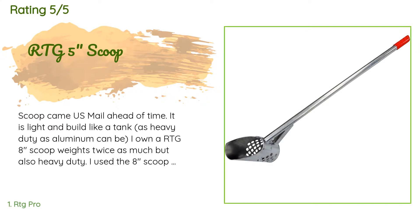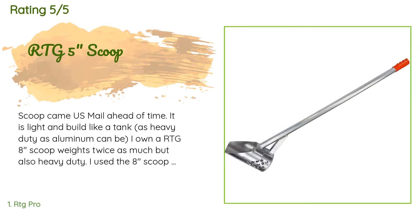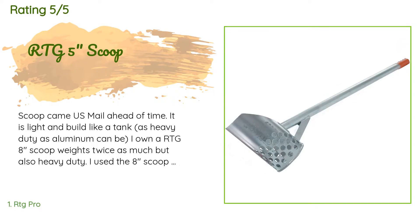The average rating of this product is 4.6 stars with more than 60 customer reviews. A customer said: 'Scoop came via mail ahead of time. It is light and built like a tank — as heavy duty as aluminum can be. I own an RTG 8-inch scoop that weighs twice as much but is also heavy duty. I used the 8-inch scoop on the beach in OCMD for two winters in a row, October through April, 5 to 8 hours a day with no problems.'